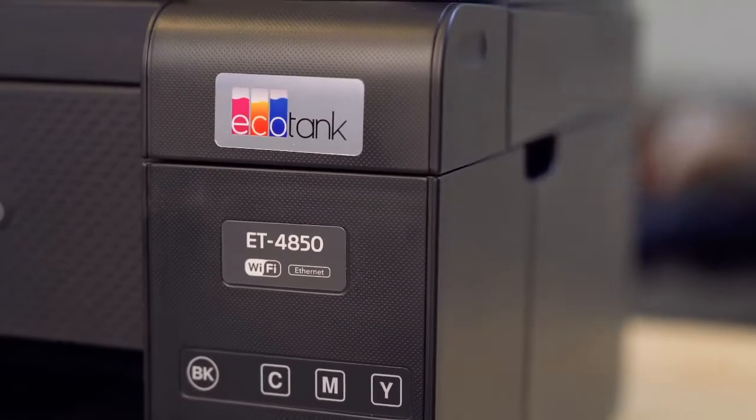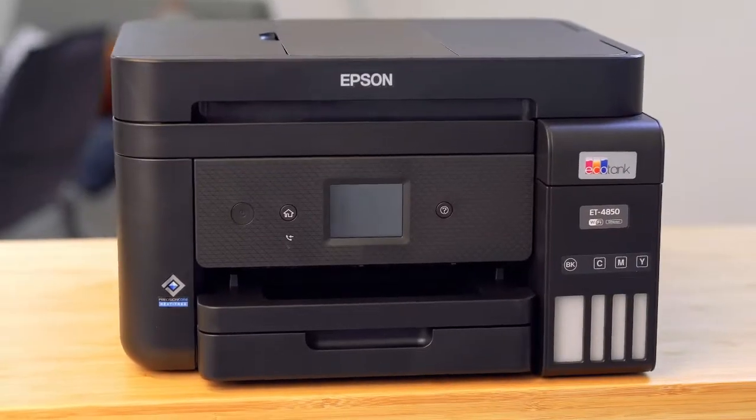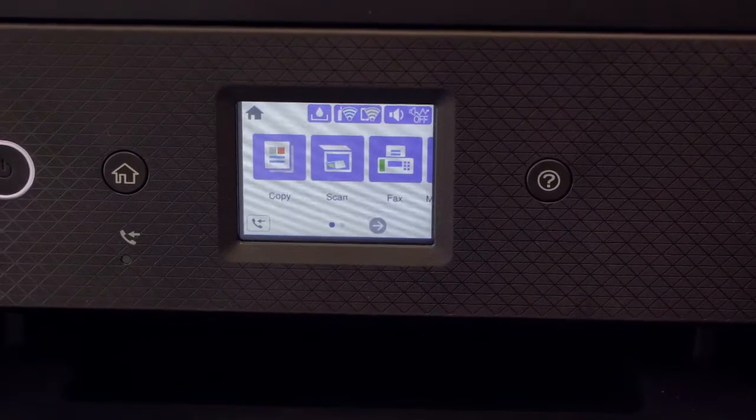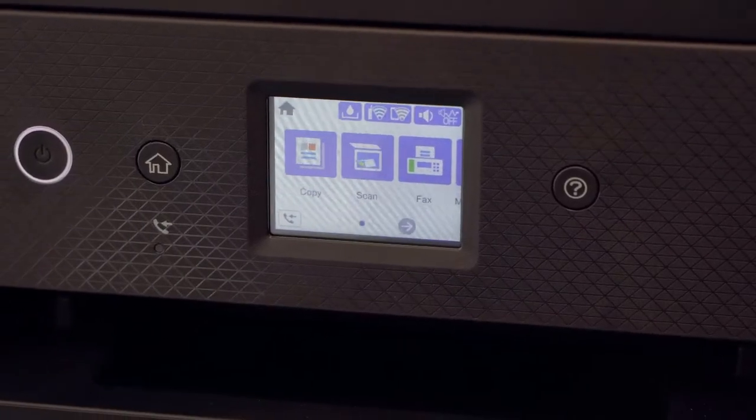This is the Epson EcoTank ET-4850. This printer is perfect for small offices and home offices, as it's a multifunctional printer with ADF, print, fax, copy and scanner.